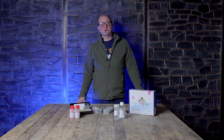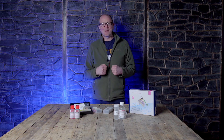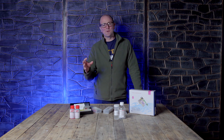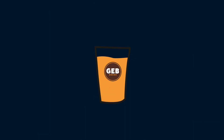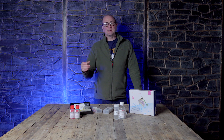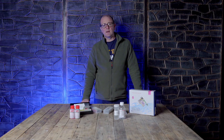Hi everyone, welcome back to the Get a Brew channel. Today we've got a really exciting topic: pH. All joking aside, pH is critically important to good enzymatic activity. Without the right enzymatic activity, you don't get the conversion you want — taking the starches in malt and turning them into fermentable sugar. You need to get to know the pH of your water and the compounds in it so you can adjust it to make better quality beer.